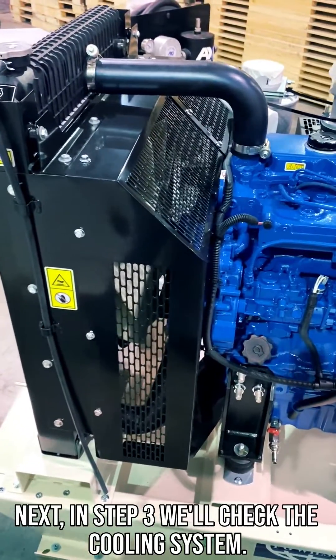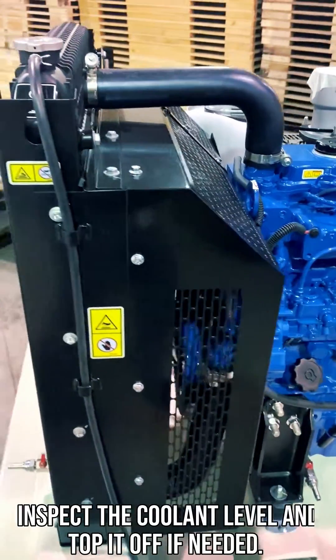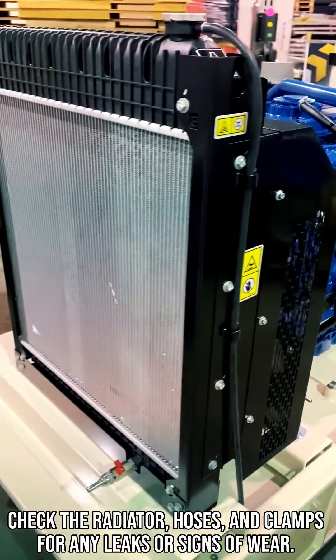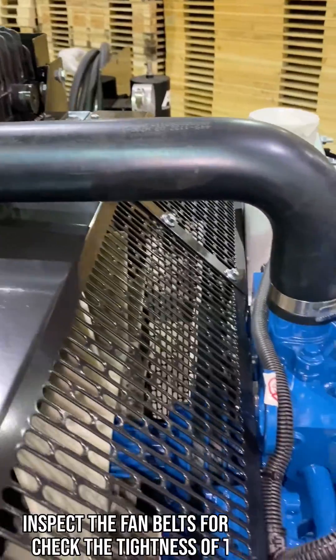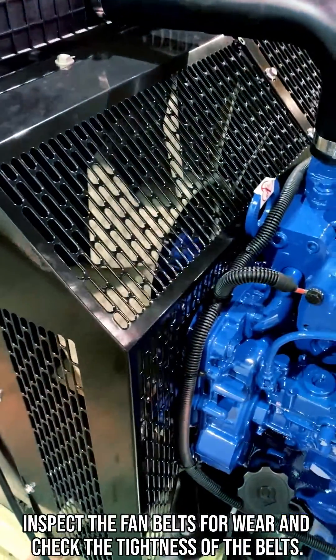In step 3, we'll check the cooling system. Inspect the coolant level and top it off if needed. Check the radiator, hoses, and clamps for any leaks or signs of wear. Inspect the fan belts for wear and check the tightness of the belts.